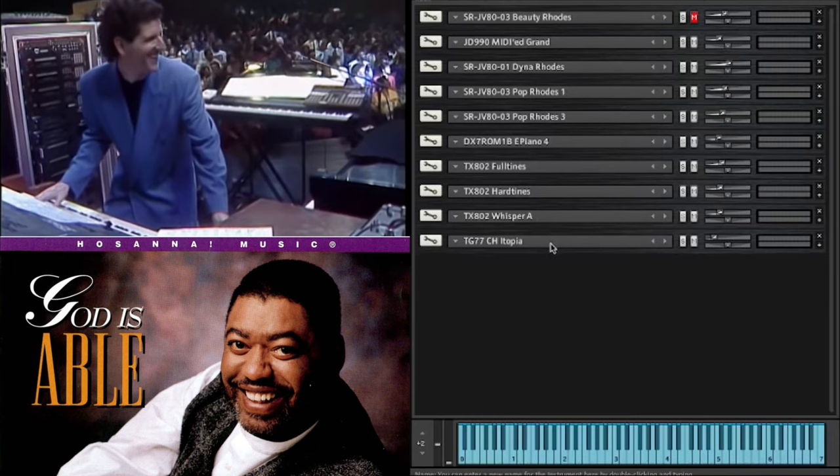I think the most plausible way he would have set it up is to have two of the modules running Full Tines, giving him 32 polyphony with two units running one sound. I think he would have used one for the Hard Tines, and then the last one probably combined Whisper A and E-Piano 4. I think because E-Piano 4 and Whisper A are not critical at having maximum polyphony - they're more background sounds which add flavour - whereas Full Tines is the central core of the sustained sound.